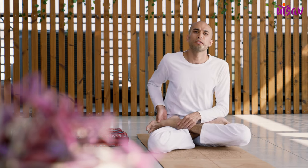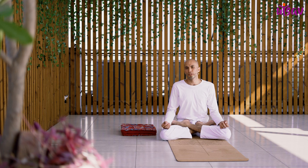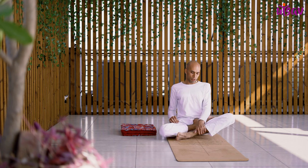Now gently bend your left knee and put your left foot to your right groin. This is the complete full posture of Padmasana. Now we will look into some variations, some easier poses of this Padmasana.